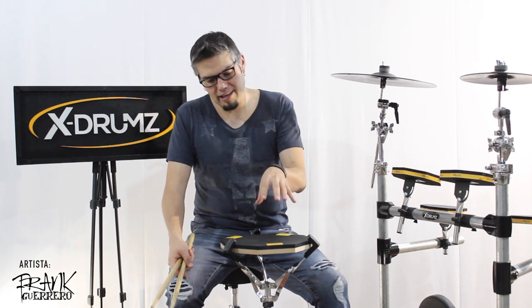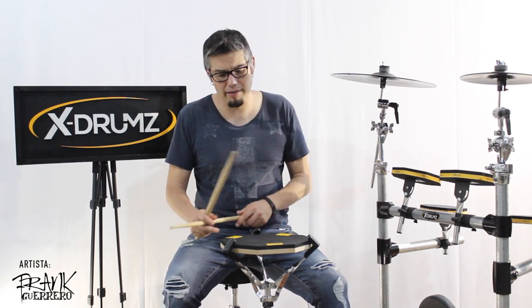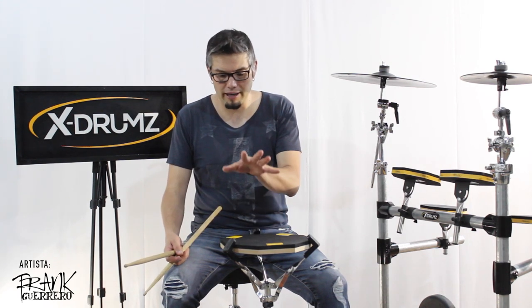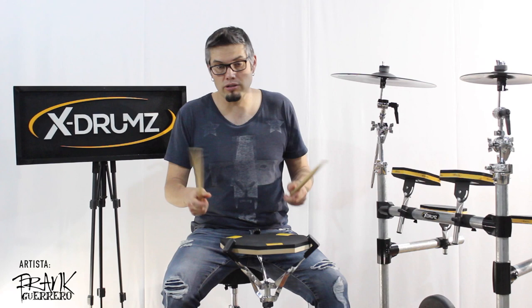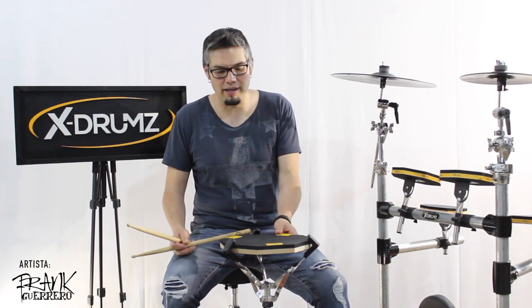Bueno, les quiero presentar la nueva versión del pad de X-Drums. Es increíble la innovación que tiene este nuevo pad, porque te permite tener la parte de los rimshots. Puede diferenciarse la parte normal del snare, como es normalmente un pad, pero agregas la parte del rimshot.